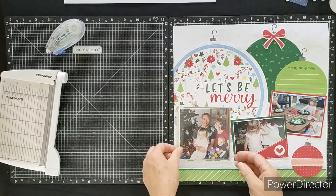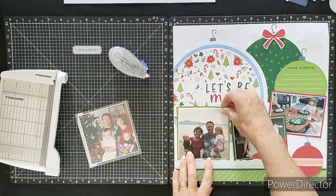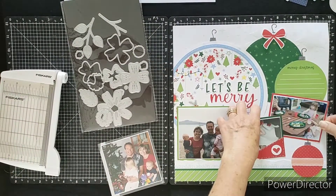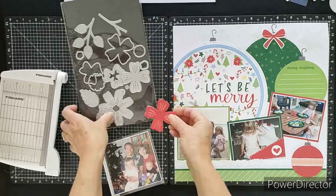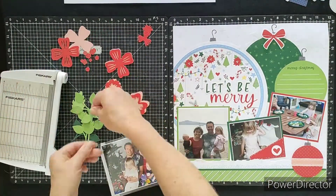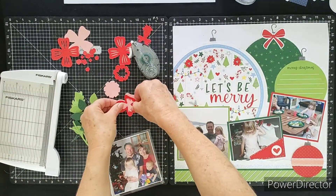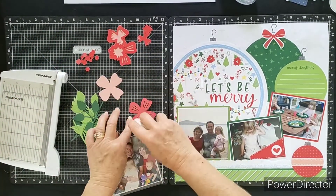I'm adding these little end bits of decoration, and then I'm pulling out a die cut set called Layered Flowers. It's in our main catalogue and has all these different shapes and sizes of leaves and flowers that we can put together, cutting from cardstock or patterned paper to create really lovely layered effects. I've pre-cut a whole heap of flowers and leaves in similar greens already on the layout, bringing in some reds and peaches to keep those colours going. I'm layering up these flowers and sticking the pieces together before clustering them onto the layout.